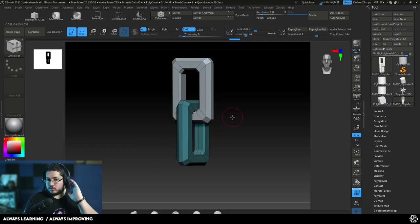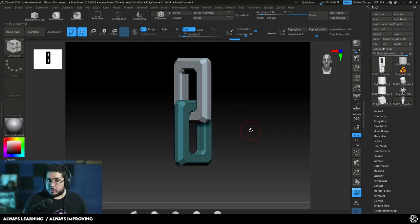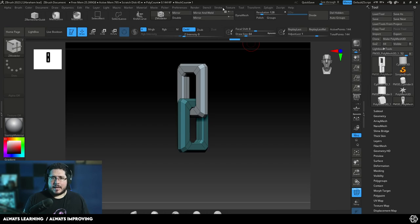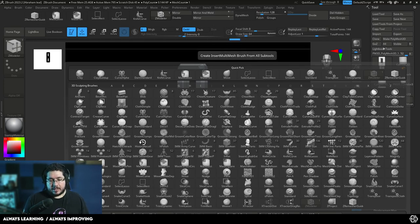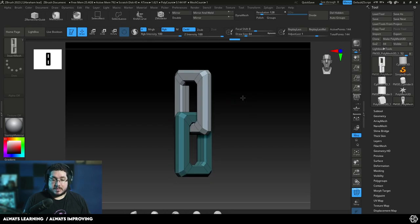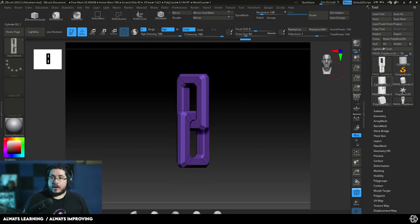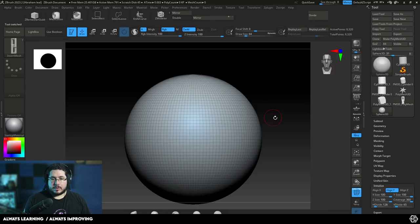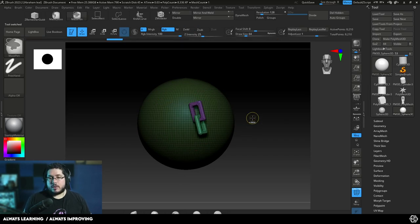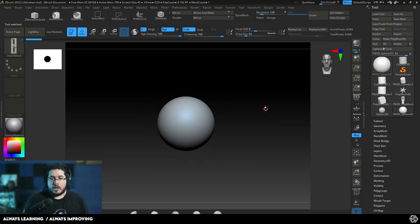Ideally when you're doing curve brushes or insert multi mesh brushes — which is what we're doing right now — you want to keep the poly count low, because we're going to be duplicating this along large surfaces and you don't want to make it too extreme. So once we have this, I'm going to go to B in brush, create an insert mesh brush, and create a new brush. By the way, this brush is going to be available in the resources of our Discord. I'm going to press Ctrl+W again and jump into a normal sphere. Let's make this a Polymesh 3D.